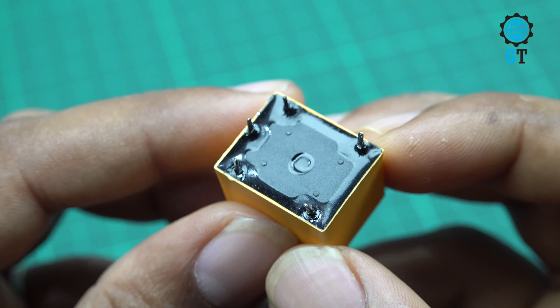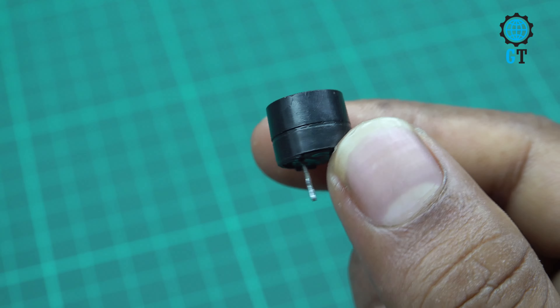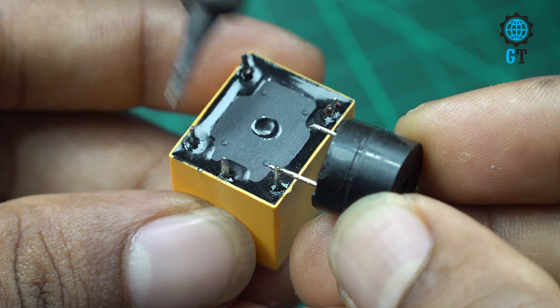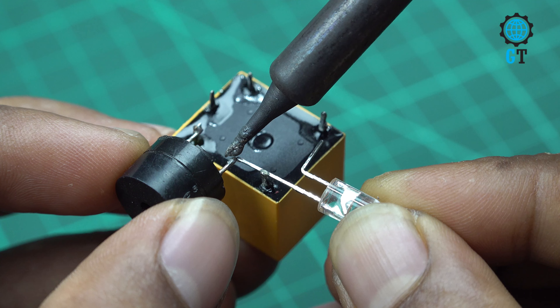A short circuit occurs when a low resistance path is created between two points of an electrical circuit, resulting in a high amount of current flow. To make this circuit, we are using a 12 volt relay.